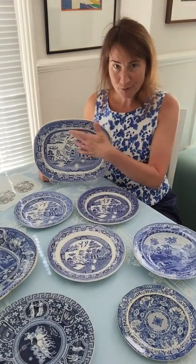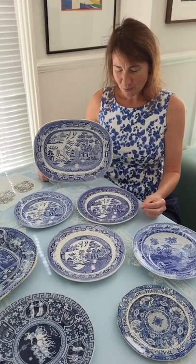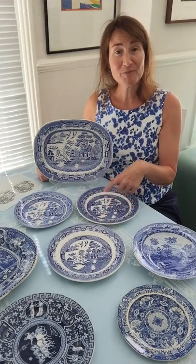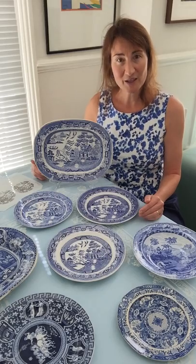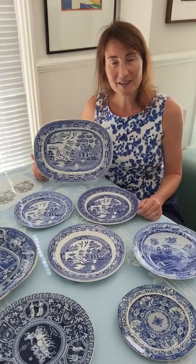Here I have four willow pattern plates. The willow pattern was invented by Josiah Spode. Now, these plates were not made by Spode — they were made by a contemporary potter in Wales called Dylan. But the willow pattern got so famous that everybody started making it.